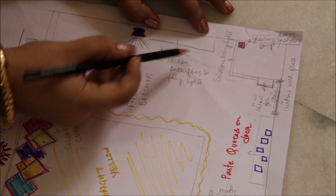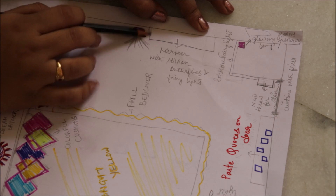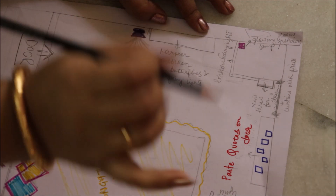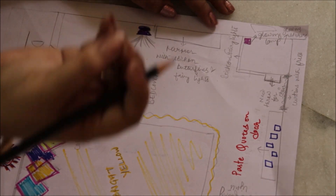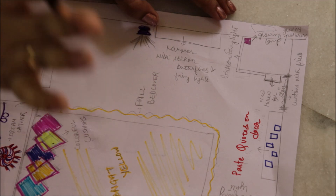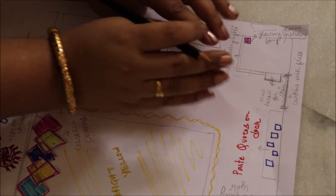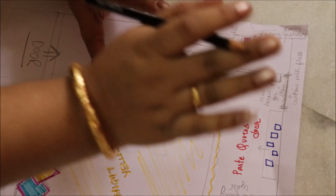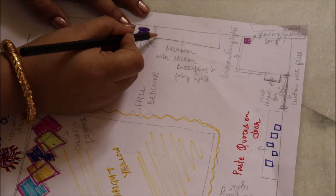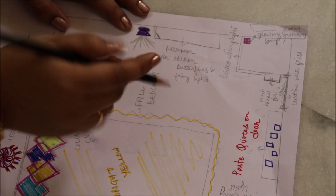Tumhari mirror pe aajate hain. Mirror pe tumko woh stick-on fairy light hai usse lagana hai. Usko laga do. Aur woh stick-on butterflies — tumko apne mirror ke side mein lagana hai. Just choti se bade butterflies, udh ja raha hai aisa lagana hai — butterflies udh ja rahi hain — toh tumko mirror ke corner pe woh butterflies lagana hai. Amazon se bhi mil jayega aram se, koi problem nahi hai.